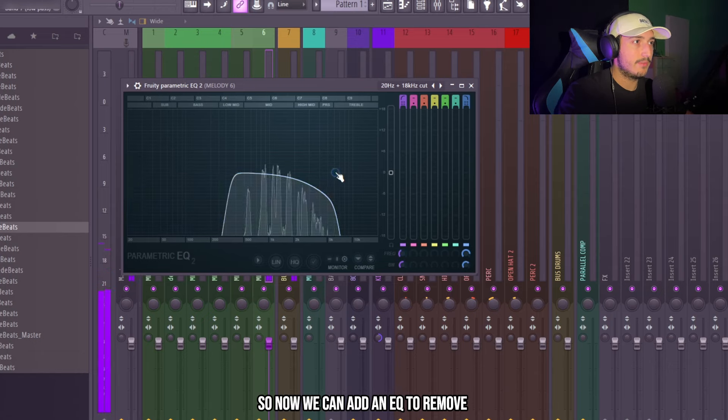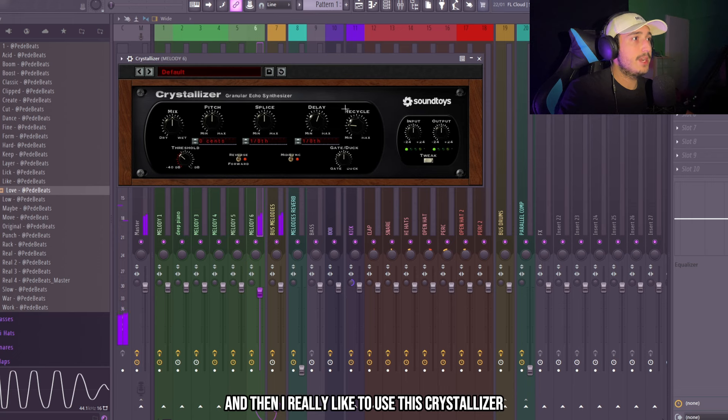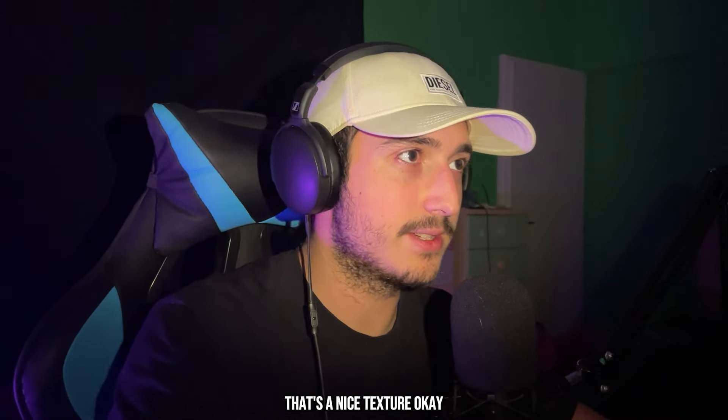So now we can add an EQ and remove some of the high end. We can add a chorus on this. And then I really like to use this crystallizer — let's make a preset. We can lower the mix. Yeah, that's a nice texture.